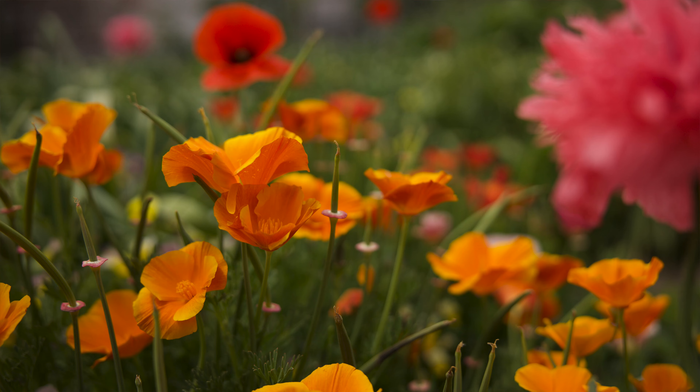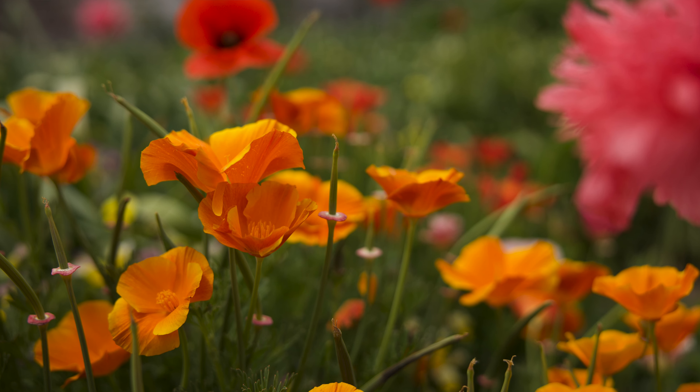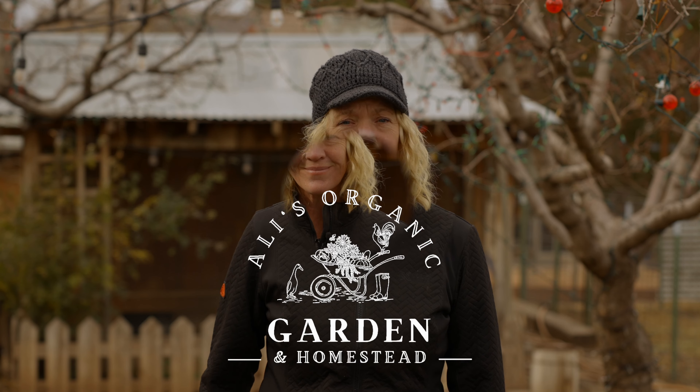Did you know if you could grow weeds, you can grow wildflowers? Sowing wildflower seeds is all about timing, easy soil prep, and I'll show you the steps to success for the best blooms this spring and summer.